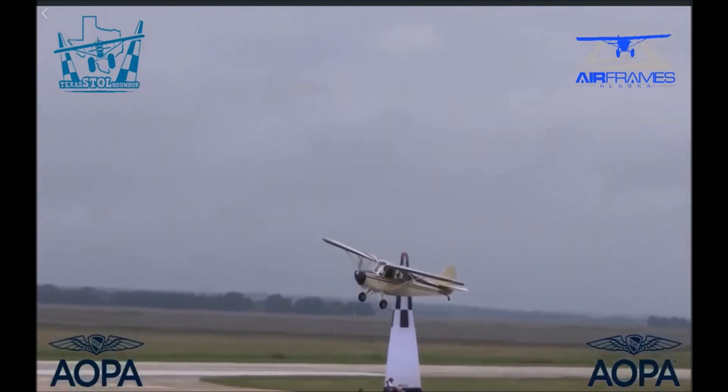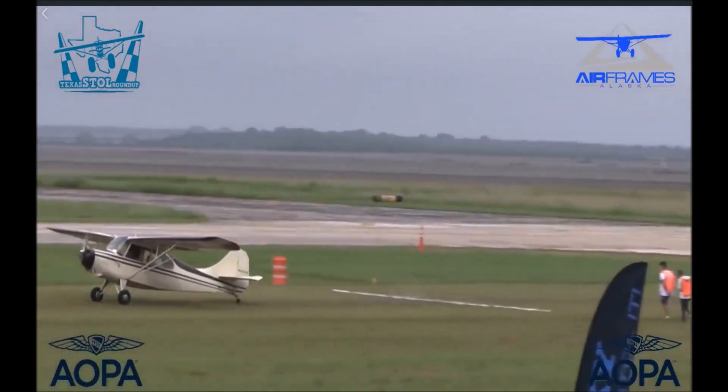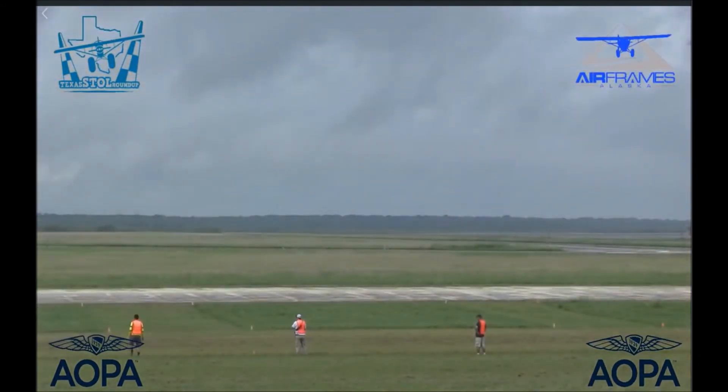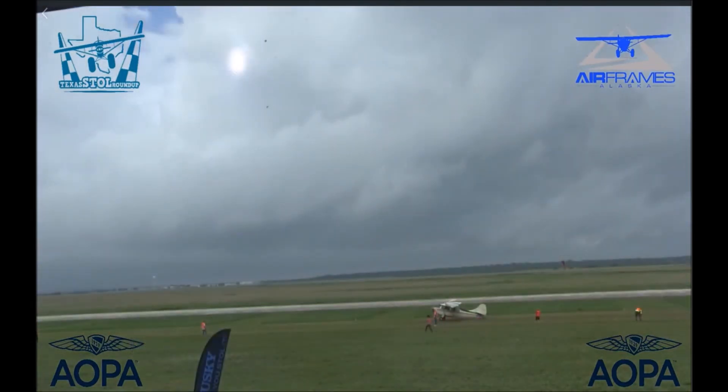Nice job — you can't hardly beat that. Fun little airplanes, don't cost much, probably burns five gallons an hour of gas. Just a whole bunch of fun in a little package.